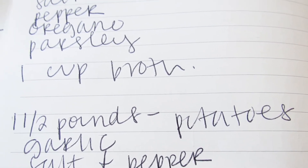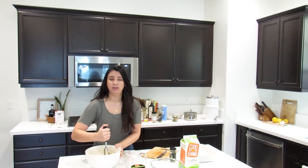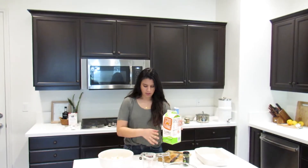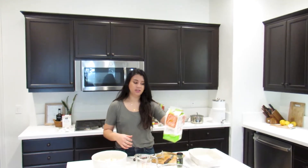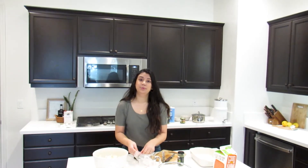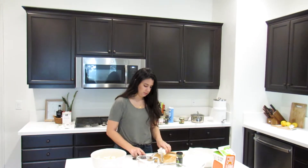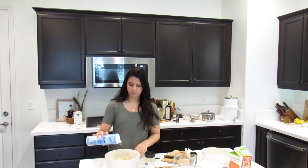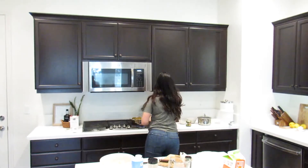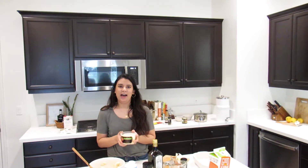While that's simmering, we're going to make our mashed potatoes. I have one and a half pounds of boiled russet potatoes. I'll start giving them a good mash, then add half a cup of unsweetened non-dairy milk — not vanilla flavored. Then add two teaspoons of garlic powder, two tablespoons of salted butter, a teaspoon of salt, a pinch of pepper, and a splash of olive oil. Mix it all up.